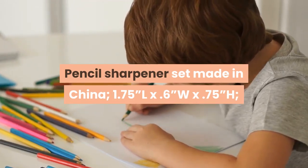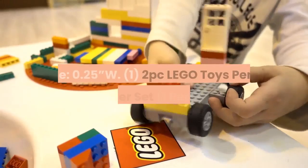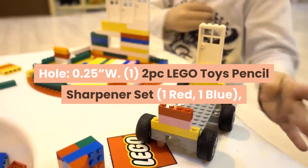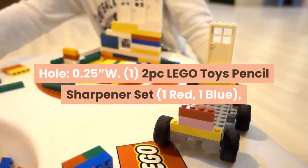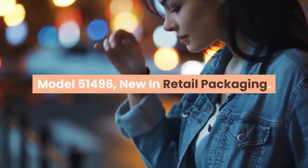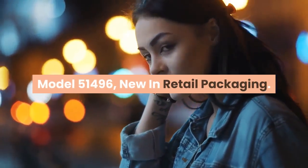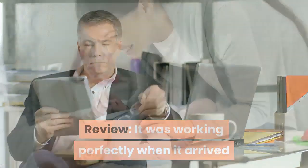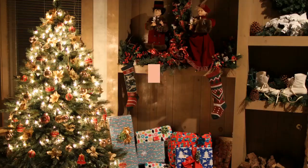The pencil sharpener set measures 1.75" L by 0.6" W by 0.75" H, with a hole of 0.25" W. The two-piece LEGO toys pencil sharpener set includes one red and one blue. Model 51496, new in retail packaging.